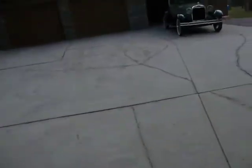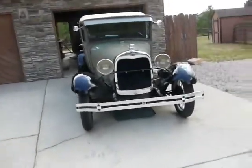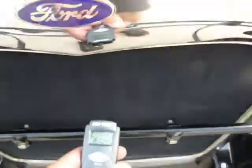The principal reason for getting this is so that you don't have to hook up the temperature gauge to the Model A. They didn't have temperature gauges. What I have to do now is just walk up to the radiator, point and click, and read the temperature.